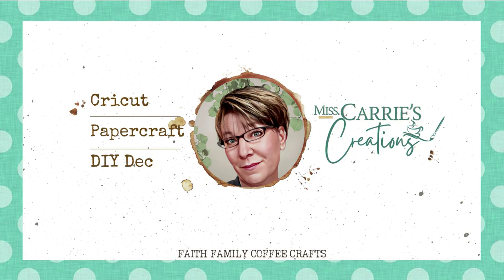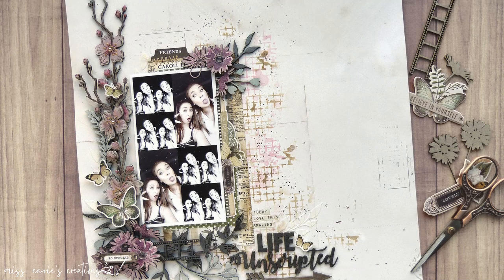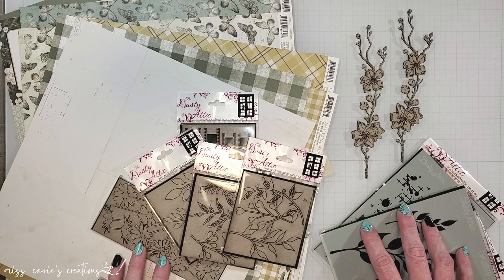Hello everyone, Ms. Carey here from Ms. Carey's Creations. Today I'm sharing a lovely spring page that I created using chipboard and stencils. This layout will involve a few mixed media elements and I'm going to share some simple tricks to help you recreate this design.